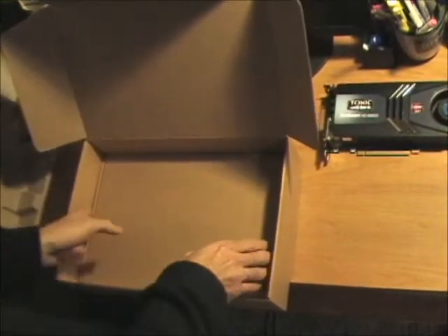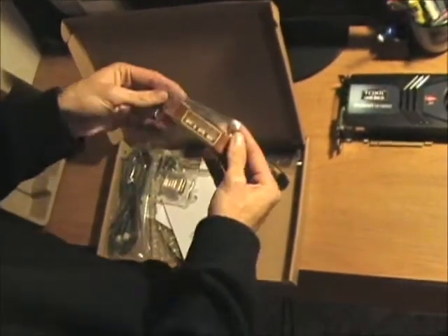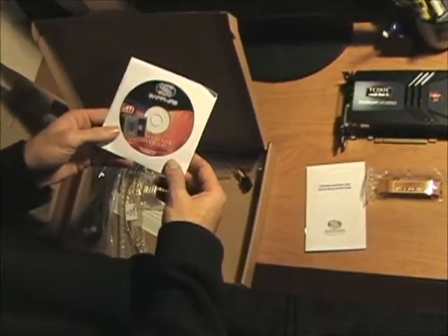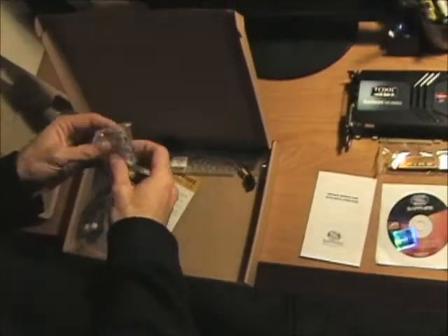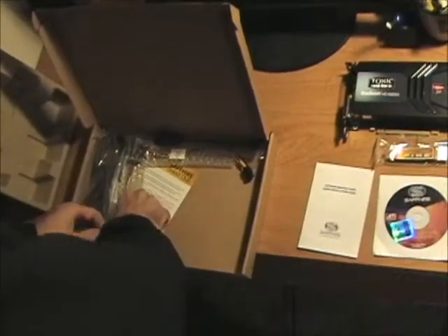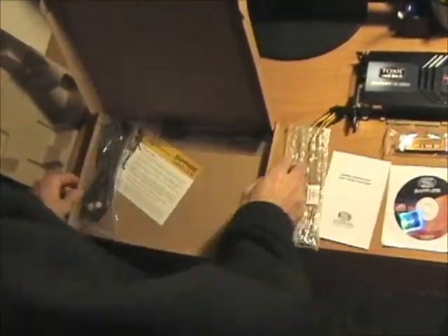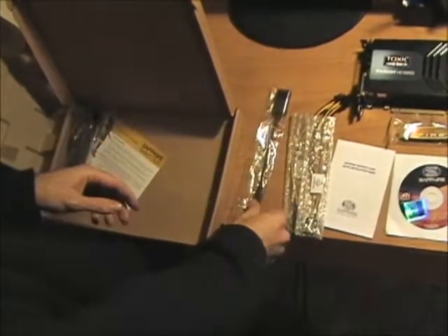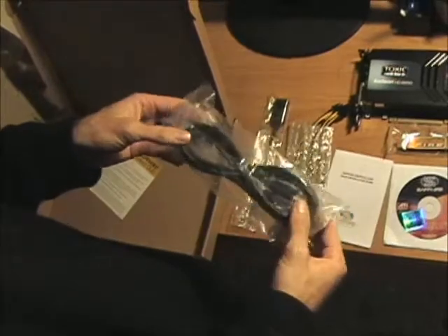Underneath they give you another box with all the adapters and software. They give you a Crossfire bridge, a Sapphire graphics card quick installation guide, the installation CD with a case badge from Sapphire and ATI. You get a DVI to VGA adapter and two Molex to six-pin adapters. They also give you a mini DisplayPort to active DisplayPort adapter, and an HDMI cable — the newest kind, HDMI 1.4a, which supports 3D and more.